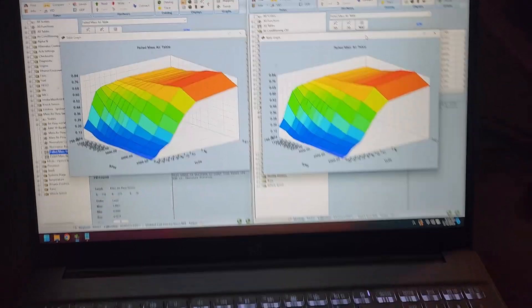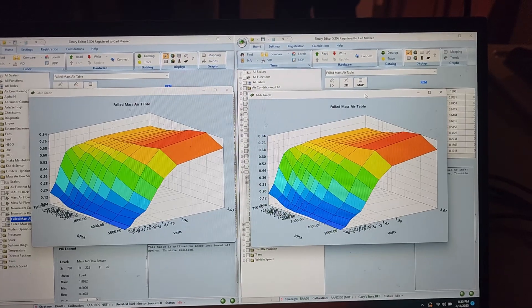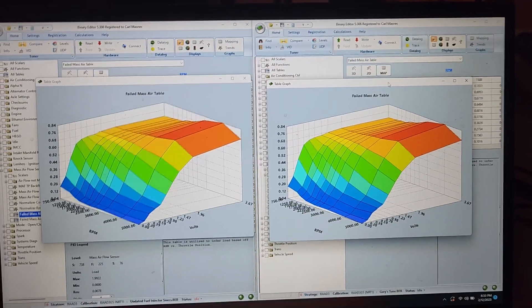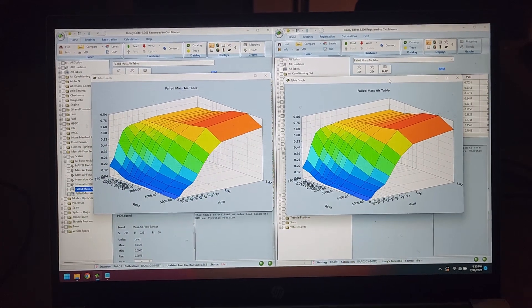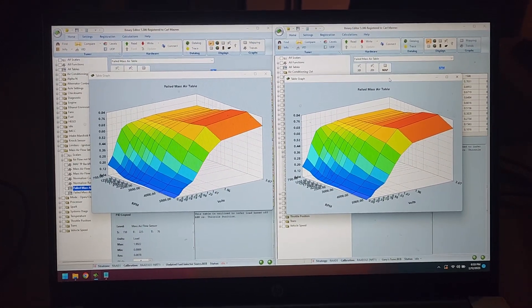So here I am at the computer. Now that I fixed the fuel system, I took it out for a test drive — 100 miles — and it did well. So now I'm comparing mass airflow tables between my tune and Gary's tune, and I think I have it now where I can probably load my tune to the truck and it should run. Let's find out.